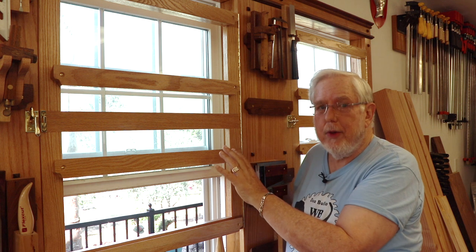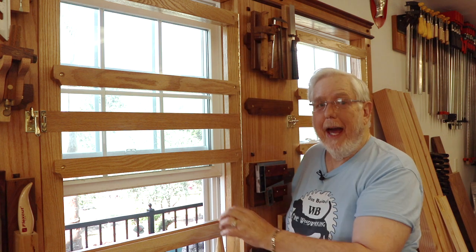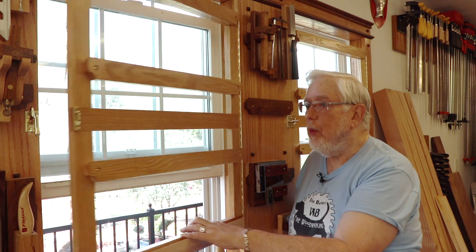The piano hinges are working out great — they support the rack all the way down. As you can see, the piano hinges work quite well.